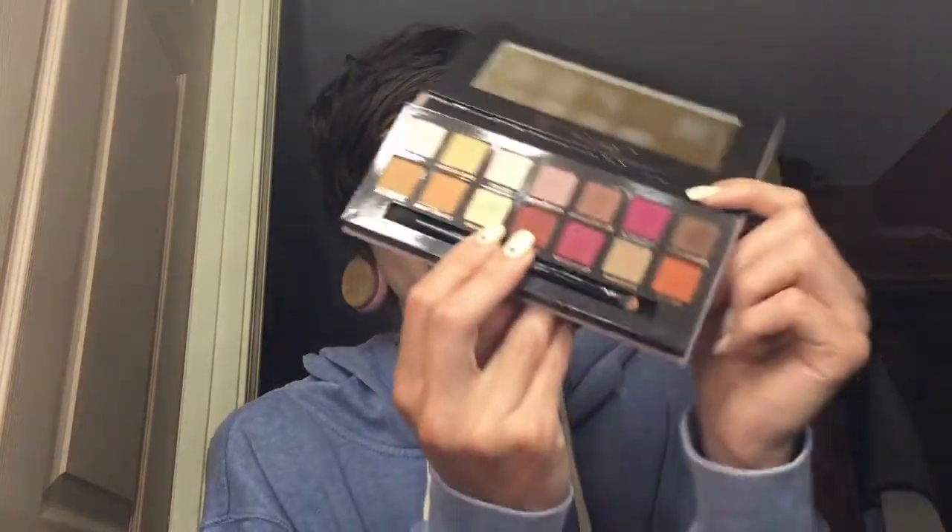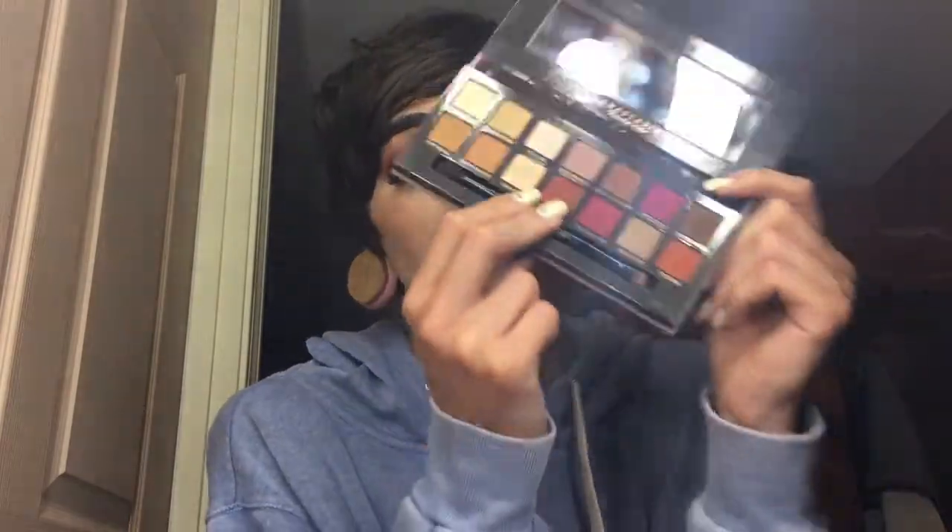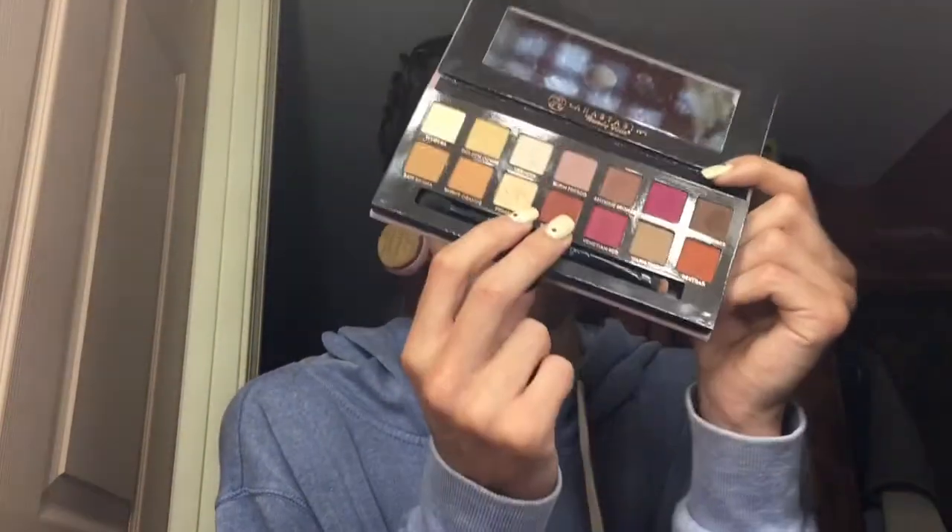I'm going to be doing a full-length palette pageant review on the Modern Renaissance palette, but I just want to show you guys the colors in here real quick. They're super warm, they're super nice. There's a good variation of shimmers and matte shades, and it's perfect for summer because of all those warm colors. I am in love with this palette. Blendability-wise, it is the best palette that I own - that's where it prevails most of all. I'm going to show you guys how I did these eyes and this face.